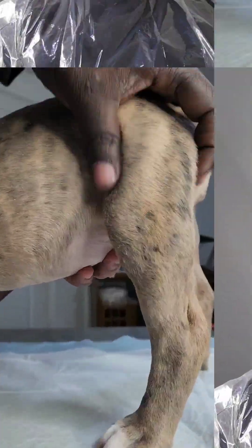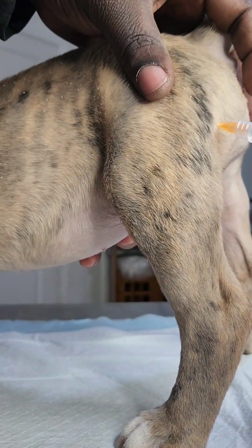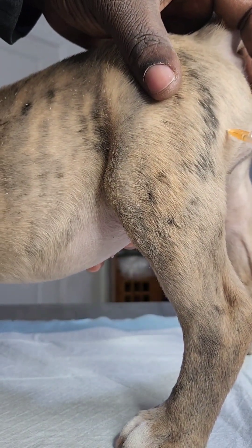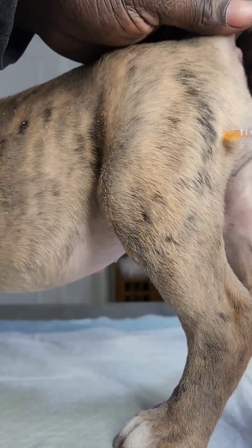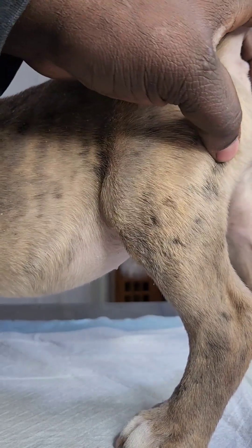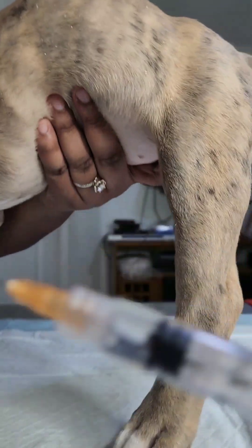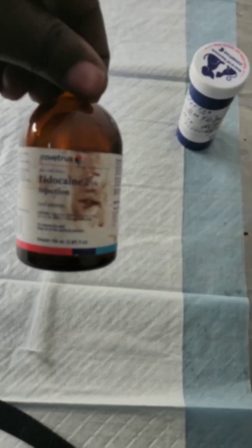I don't want to sit the blade down on anything — I put it into the chlorhexidine because that's a sterile environment. Then we find the muscle itself, and they may feel a pinch. I draw back on the needle to make sure I'm not in a vein, and then I slowly put it into her muscle. I left a half CC — point five — that I'll save for later. And I showed you the lidocaine, which is for the incision site.